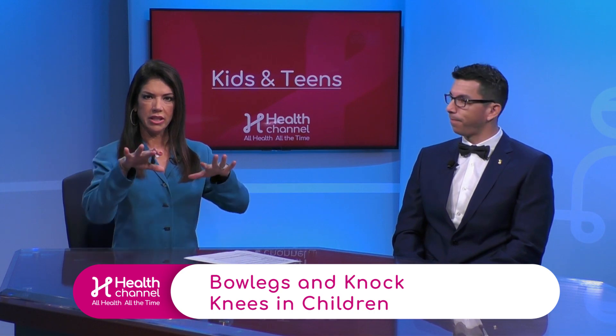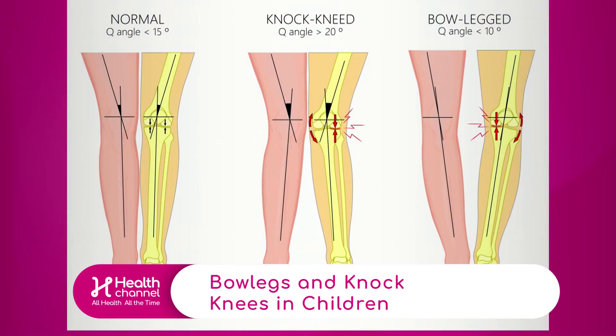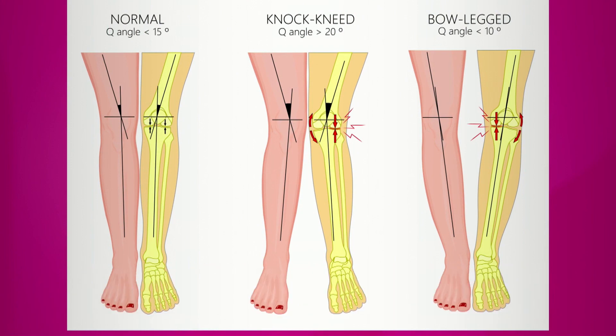We have a graphic to explain this, so let's show that to our viewers. As we see in the graphic, you have a normal alignment, which is actually slightly valgus — a very mild valgus angulation. As you progress to knock knees, that valgus gets bigger, and it can get to the point where the outside, or lateral part, of your knee starts to get increased stresses.